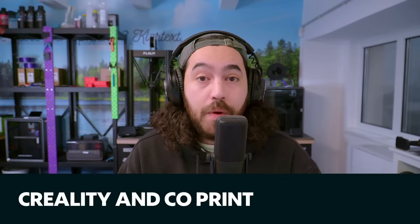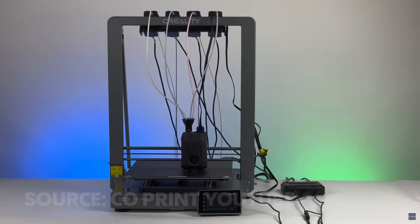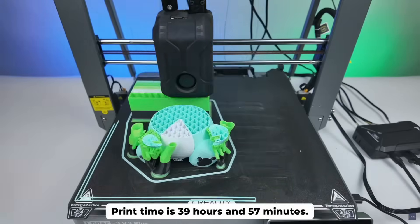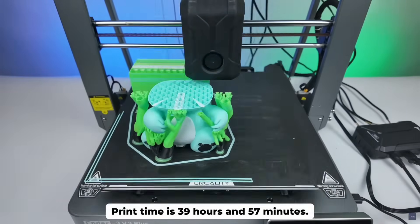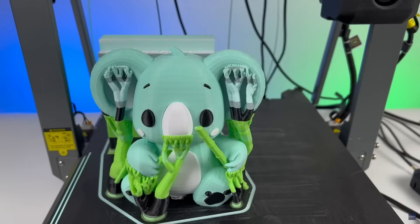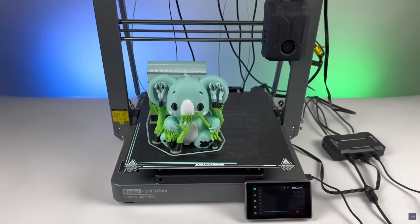In other news, Creality are partnering with Coprint. Coprint have been around for a couple of years and are well known for their multicolor systems for Marlin and Klipper. Creality are partnering to bring Coprint's KCM set to the Ender 3 V3 and the Plus variant — so not the CFS, Creality's new AMS-type multicolor device. This was complicated before because the touchscreen was not compatible, but now there will be a Creality firmware that makes the KCM set compatible with those printers, which I think is awesome. It's also interesting because we still haven't heard much about the CFS for the K1 series — it was announced a while ago but nothing new. Still cool that Creality are partnering with Coprint to bring multicolor to the V3 and V3 Plus.